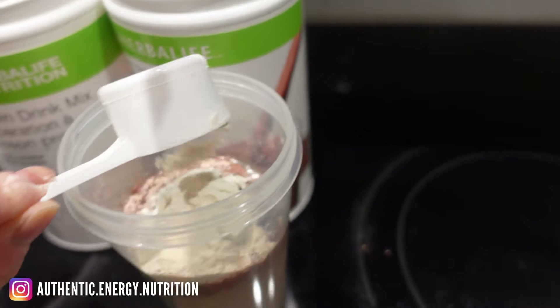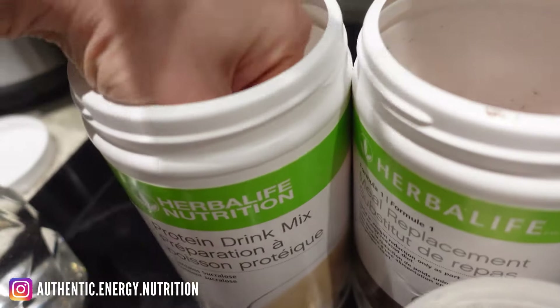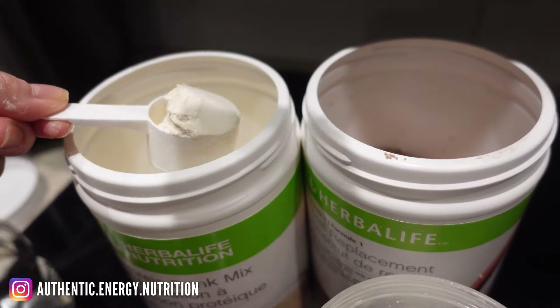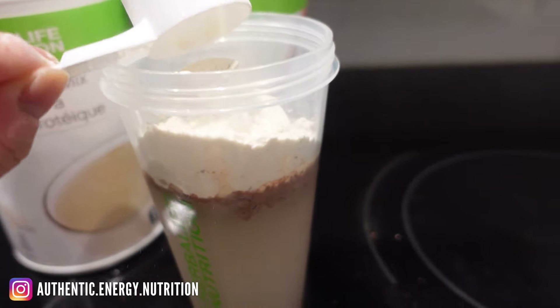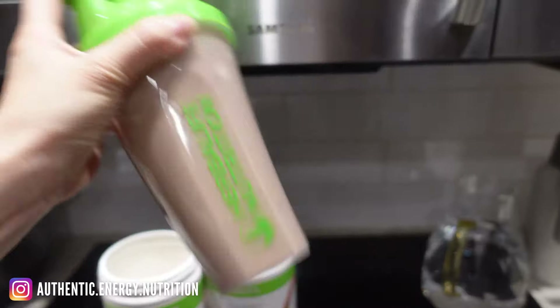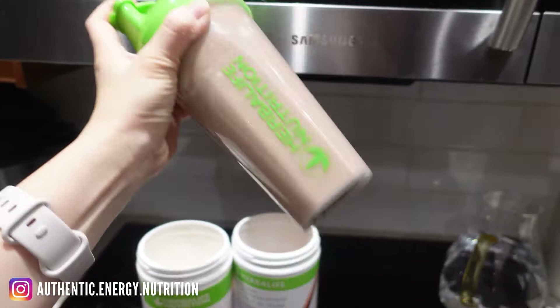When you're using water, you actually have to add protein drink mix to make sure you get your extra protein and the nutrients can sustain your body for a lot longer than just simply mixing your F1 with water. Now give it a really good mix.